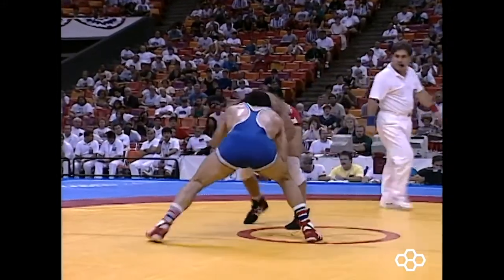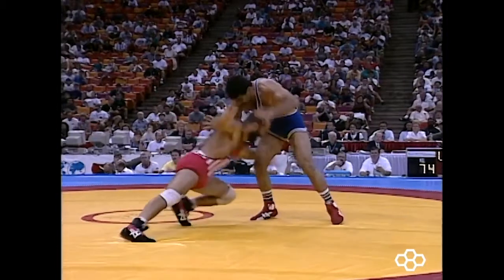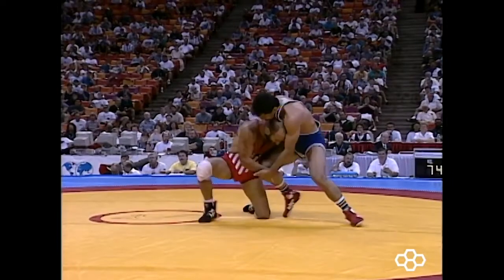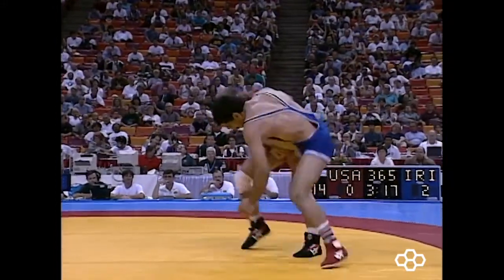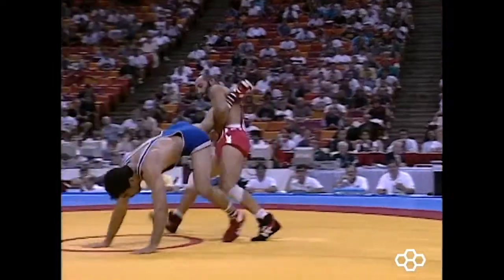Right here is where Dave starts to get his own offense going. He fights hard for a two-on-one, then watch — as soon as the opponent's planting his rear foot, Dave drops to a head inside single leg. Instead of stepping his trail leg up where he could get cradled and rolled, he pivots it up and stands. From here he hits a shoulder roll finish, forcing the Iranian to plant his hands.